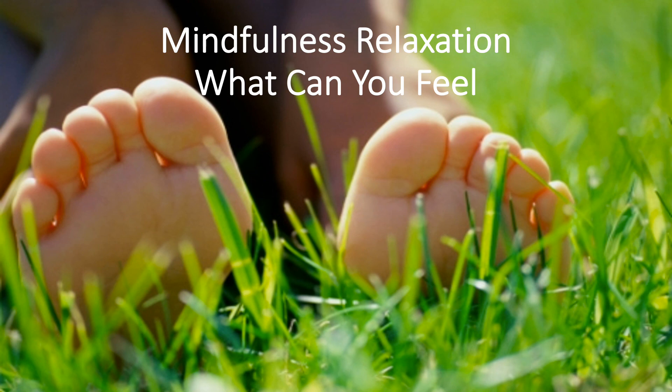Next, let's bring our focus to our head and face. What can you feel here? Can you feel your jaw? Are there any itchy spots?